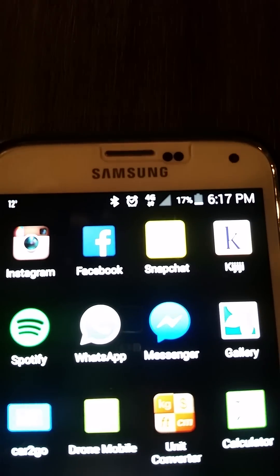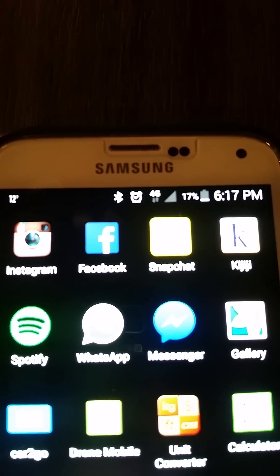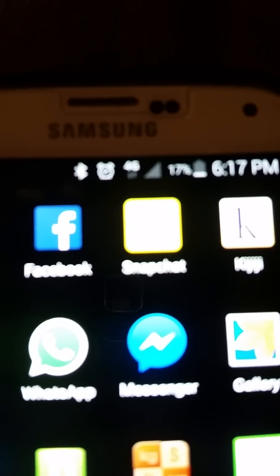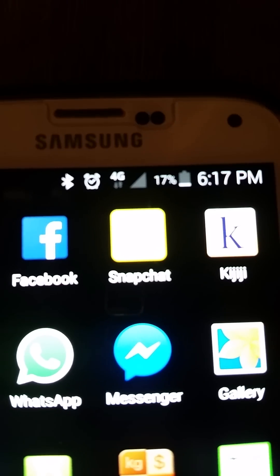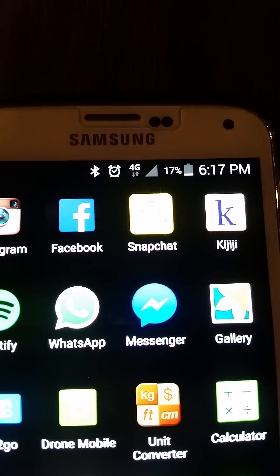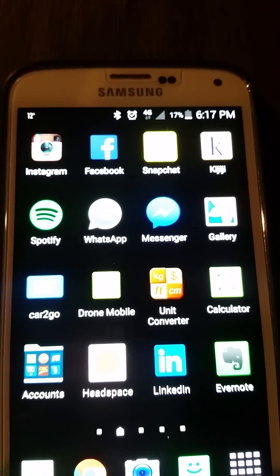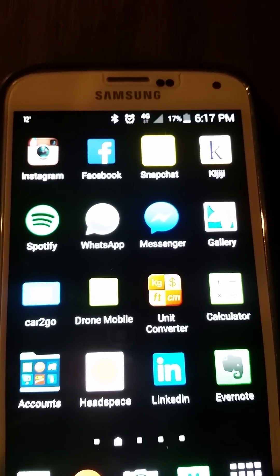This video is to show how to fix no signal or weak signal on a Samsung Galaxy S5. As you can see right now I have no signal. I understand this method may not work for everyone, but